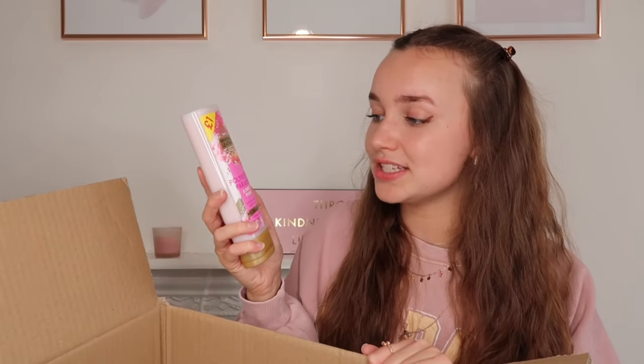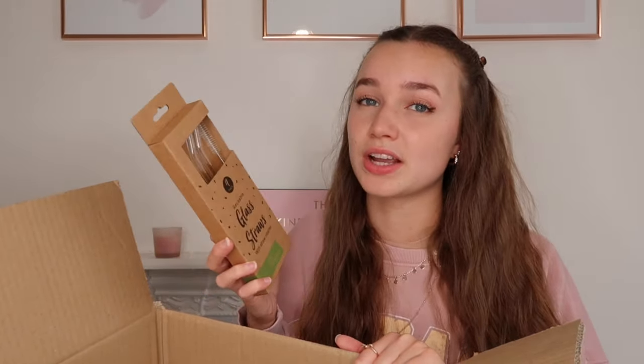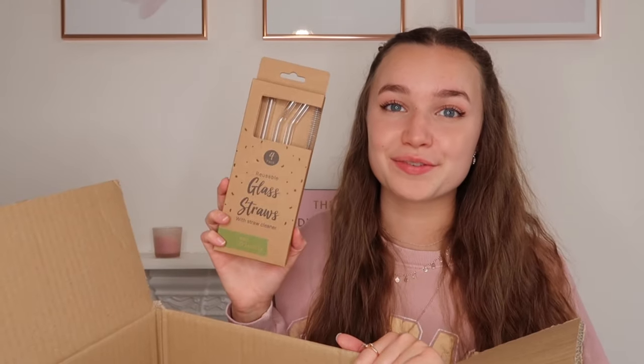I also got myself some glass straws because I've been wanting metal ones instead of plastic. When I saw these glass straws I thought that was such a cool idea, so I got some for myself. I also got some ibuprofen because I get a lot of headaches and might need them in my school bag. And I think that's everything I got for myself.